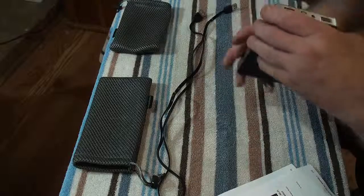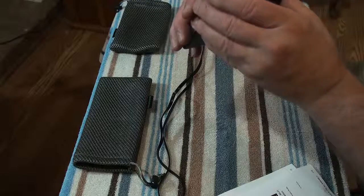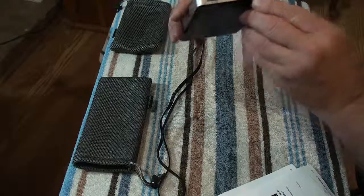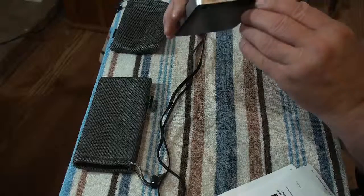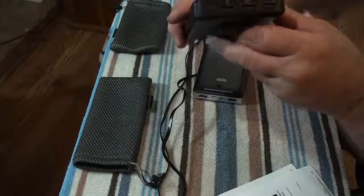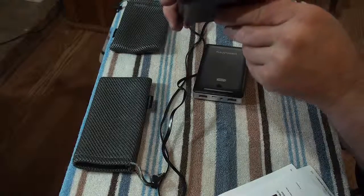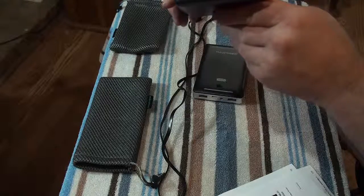This one here also has the 2.4 amps. Now, if you are charging more than one item at a time — and you can — it will slow down in charging. The same way on this one, you can actually have three plugged in, and if you have more than one it's going to slow down the charging.